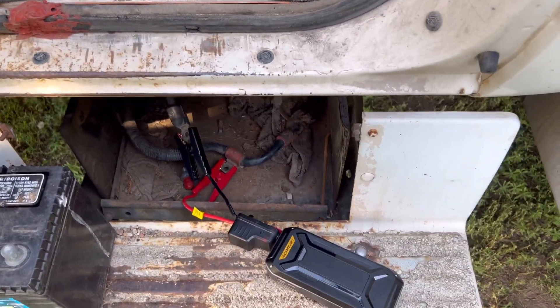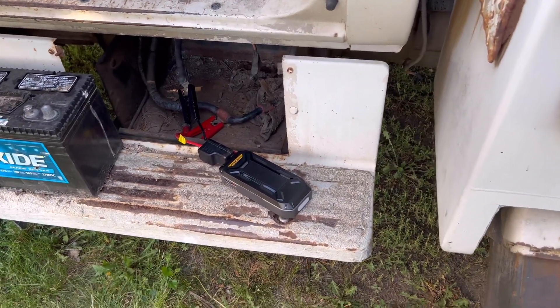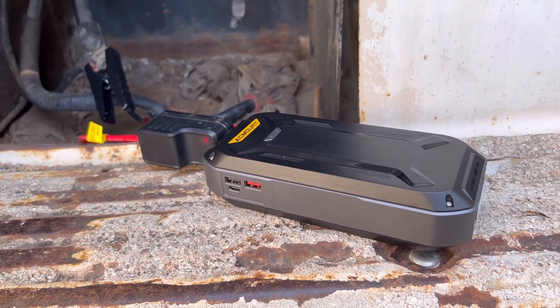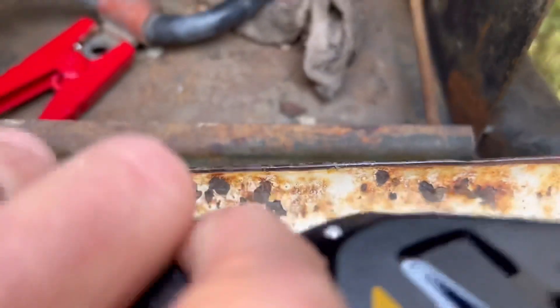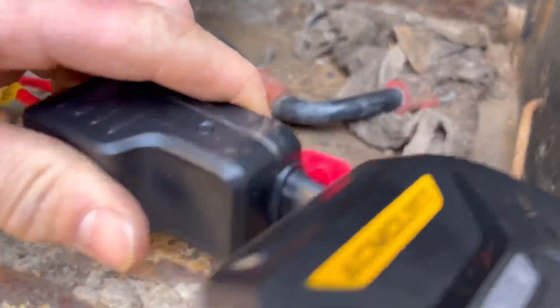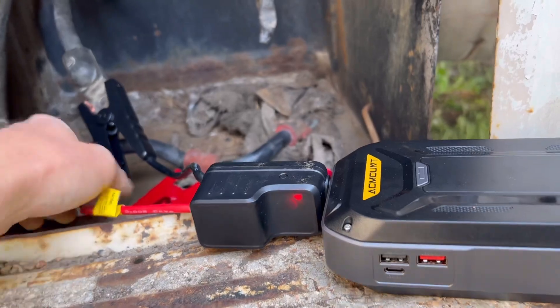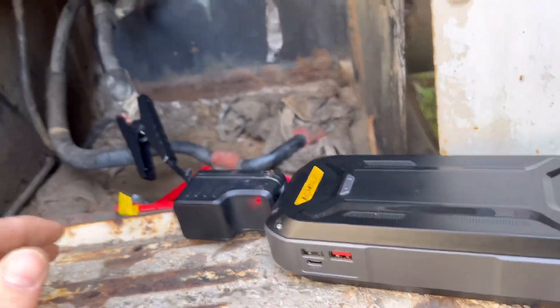Holy moly — I've been real skeptical on this, but man, let's try it again. Probably overusing it already. Looks like she's a little too warm for now — I'll shut the power off.